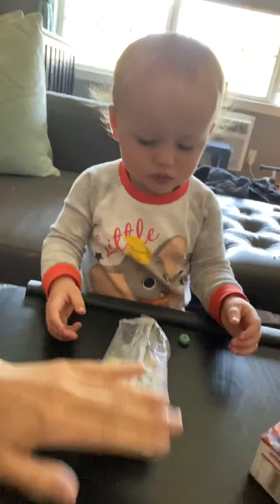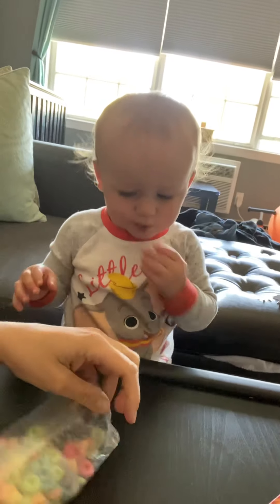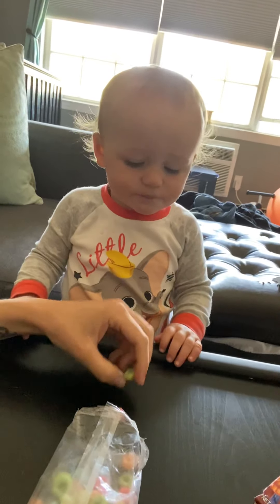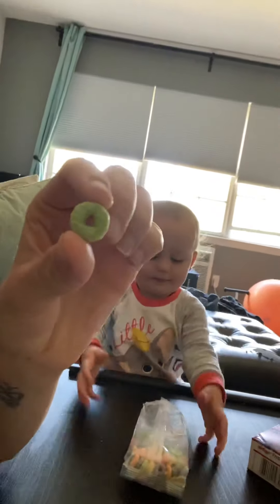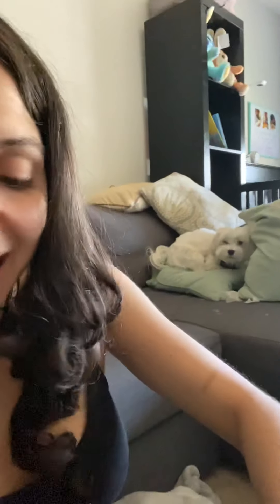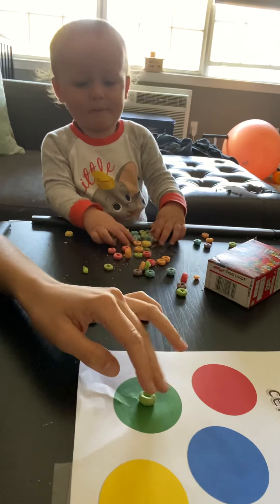Tommy, are you gonna pick the next one? I think he's just gonna eat them. Is it yummy? What color is that? There goes the cereal. All right, so we got a green one next. Where does the green one go? There it is.